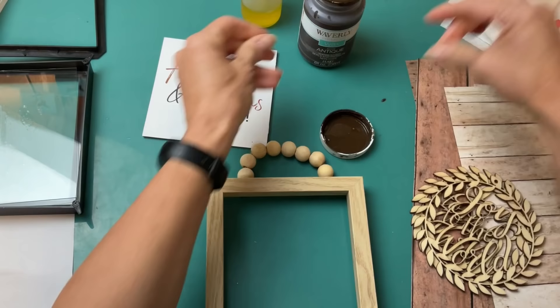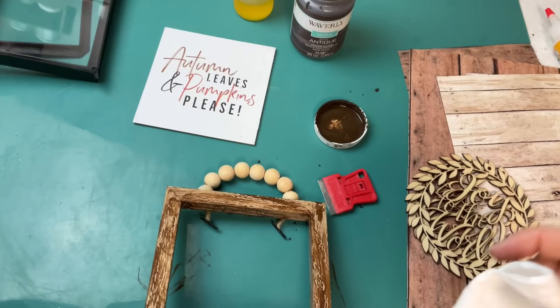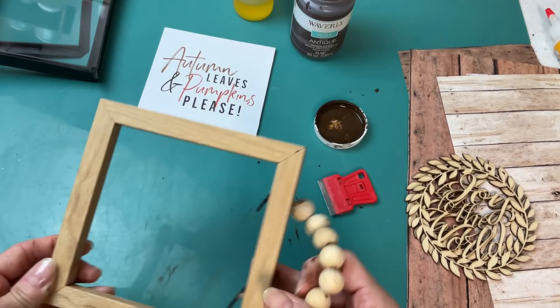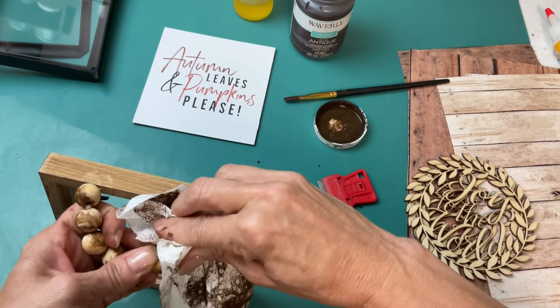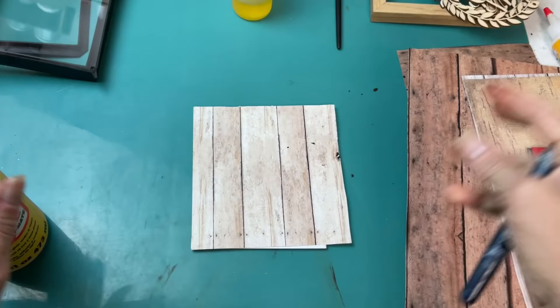I was going to try to darken up the wood grain look on the frame. If I did it again I would probably sand around this wood-looking frame first — you can see the wax is just beading up there. It did darken it a little bit, but go ahead and sand around that surface first to make it grab the wax better. You can also take some antique wax and darken up the beads. This might go faster if you just remove the strand of beads, do your painting or staining, and then attach it back on.